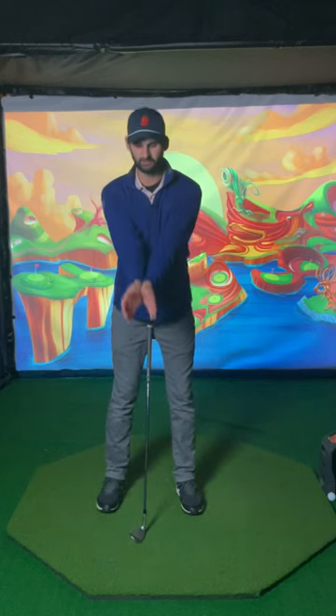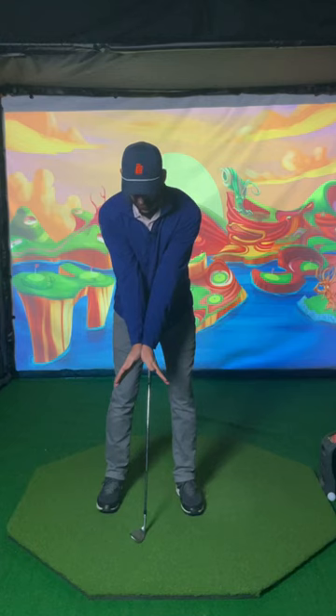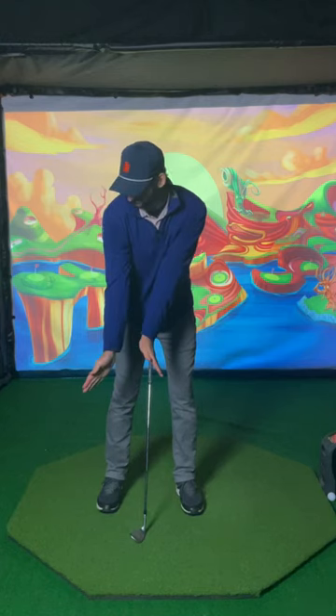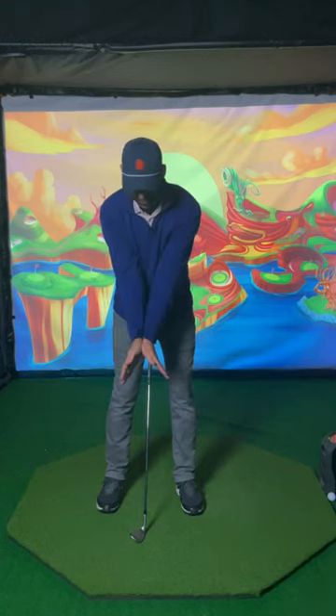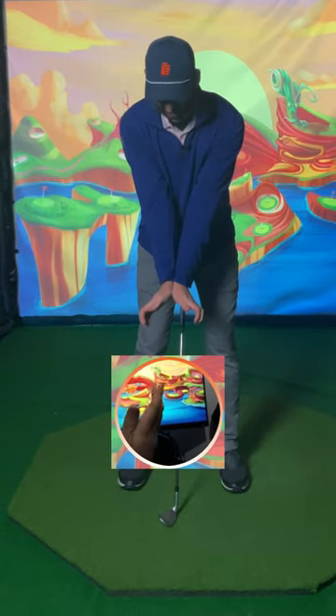A great drill to understand how to do this: we're going to go palm to palm and extend our fingers down, out and away from the palms. We're going to feel like these fingers are pointing this way and this way. Now from here we're just going to pinch our thumbs and forefingers together and curl our fingertips.